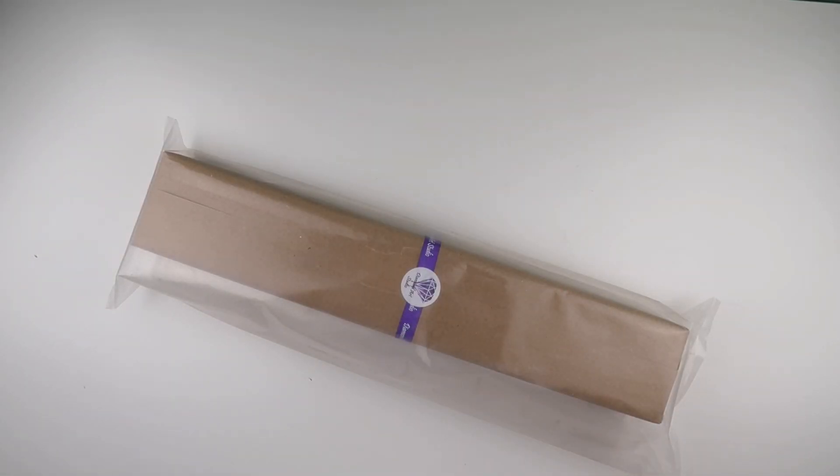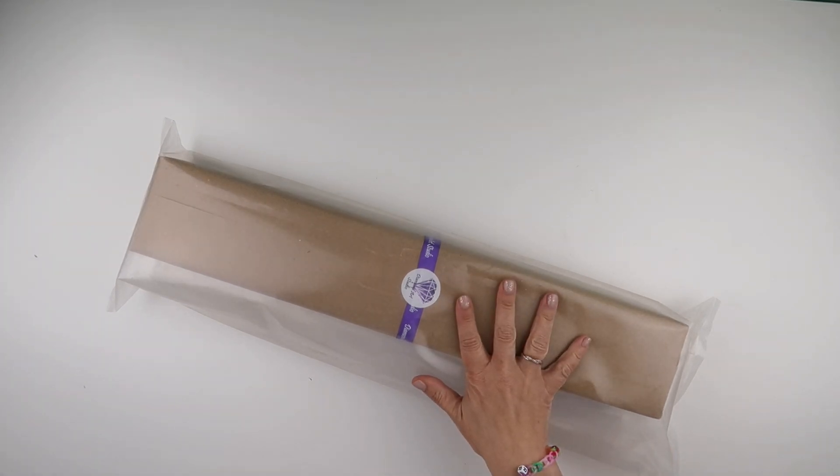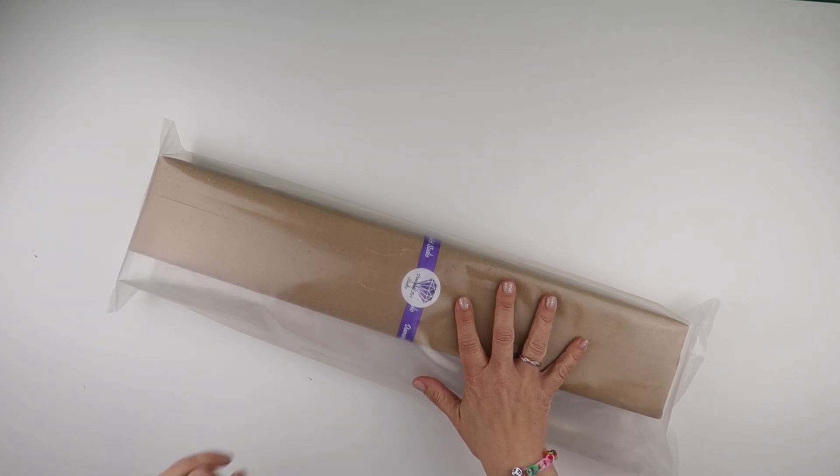Hi and welcome to Add More Zest. My name's Rebecca, also known as 4kidsat147. Very exciting purple post today - this is a little bit different and I'm excited.